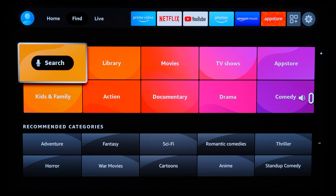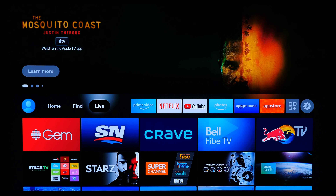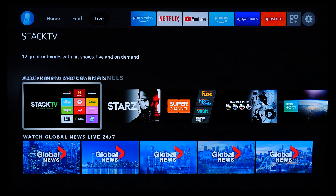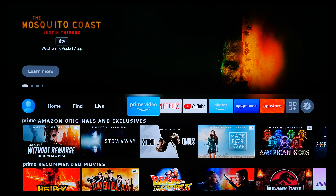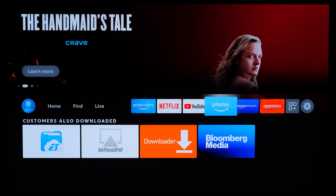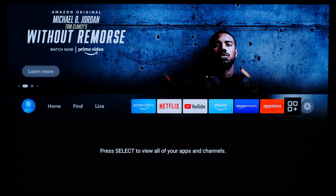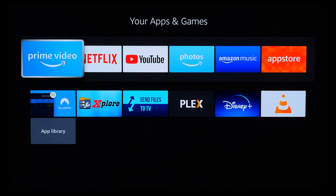You can also search through genres of certain content. The Live tab is basically a quick collection of apps showing live content such as news or sports. App availability — not just for live content but in general — will vary depending on where you live. Over on the right there's quick access to certain apps of interest. If you go to the far right, you can view all your listed apps. Because this is running Android at the core, you can sideload Android apps on this device.